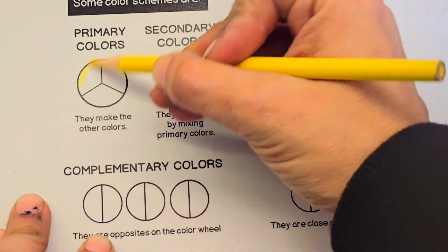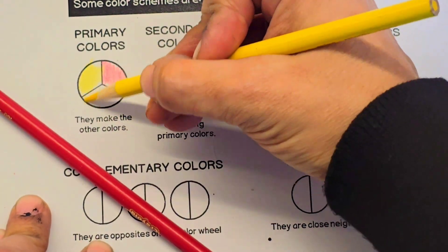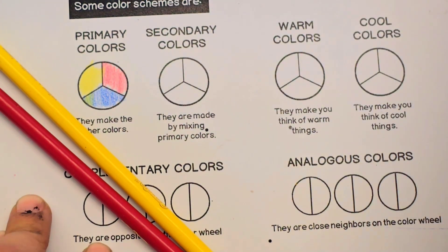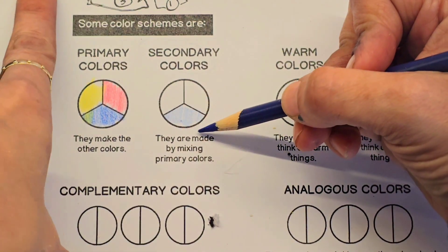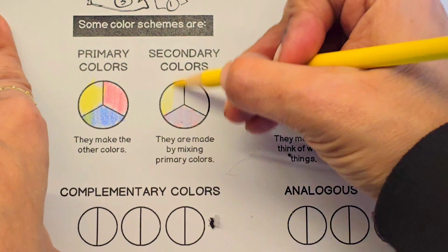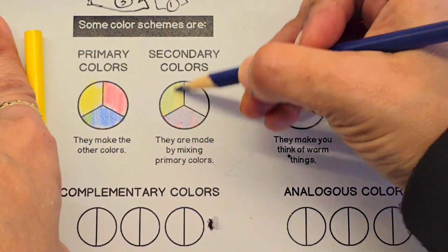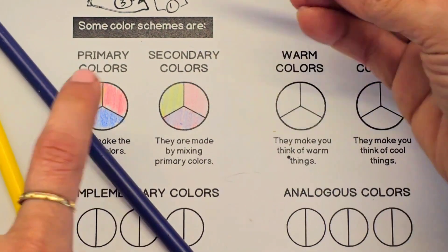For the next part of the worksheet, we are going to be doing some color schemes. Color schemes are colors that work well together. Our first color scheme is primary colors, so we are going to use only the primary colors. In our second color scheme, we're going to use only secondary colors. Remember, we're still just using our three colors to create our secondary colors — we need to start mixing. Our secondary colors are purple, green, and orange.